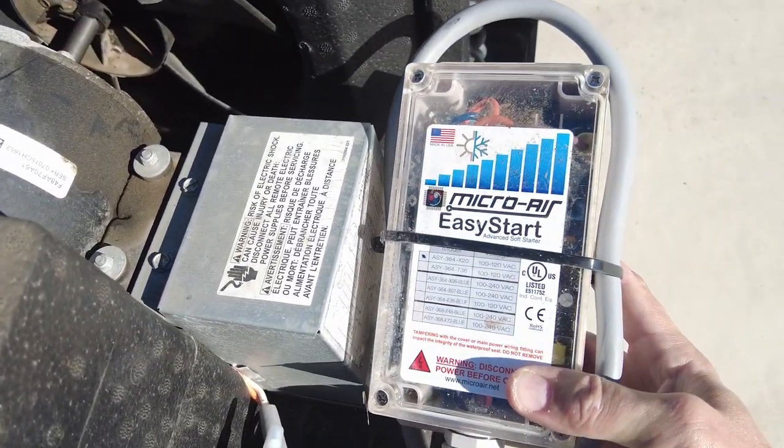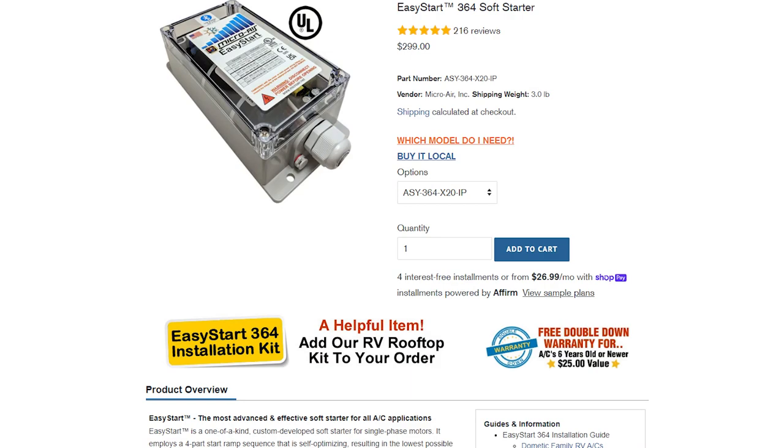If you're not familiar with what these little units do, basically they limit the amount of surge power that your AC units draw when you first start them up. That surge power comes from when the compressor kicks on, and the power it draws can be three or four times the amount it normally draws.